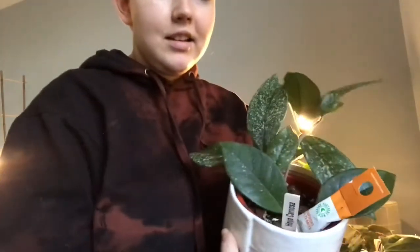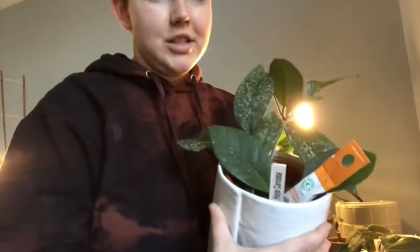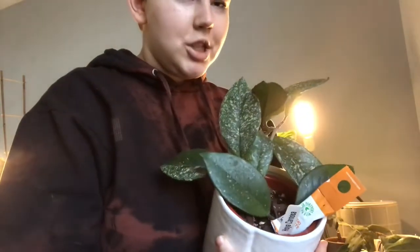So this is the main shelf. We're going to be moving everything off. Let's start over here. This is my Carnosa Splash - I got her as a normal Carnosa, so she's not really a splash, but she's definitely splashy. That's my Carnosa Splash, she's new. She's from Springwater Garden Center - the most awesome people ever.